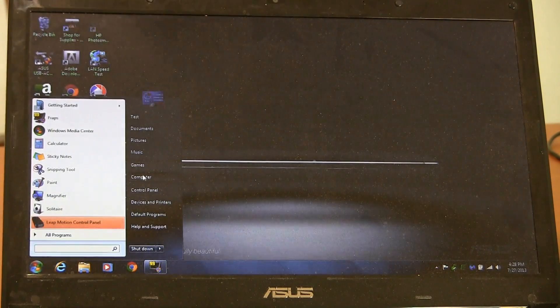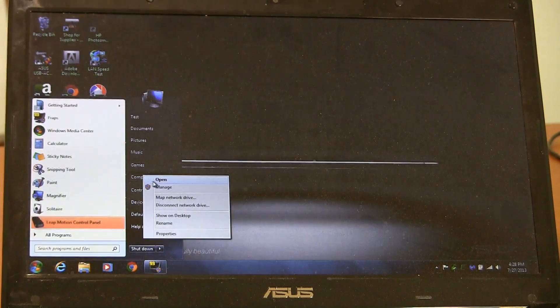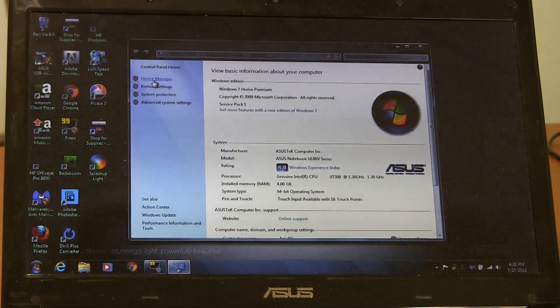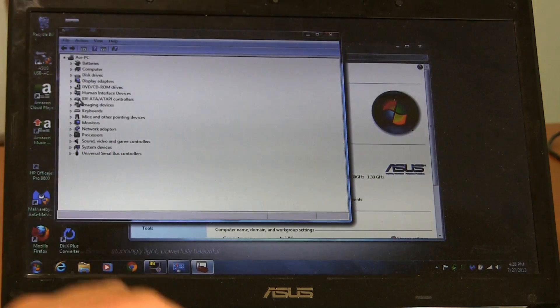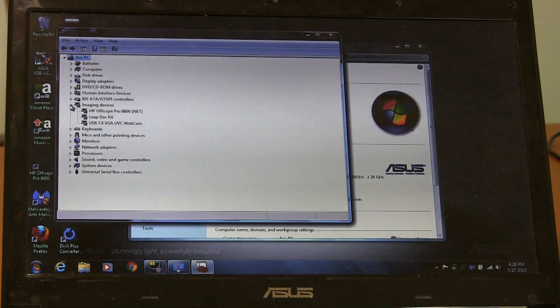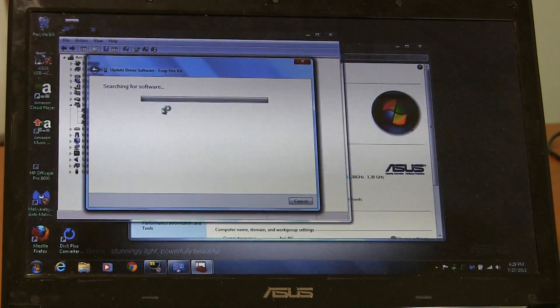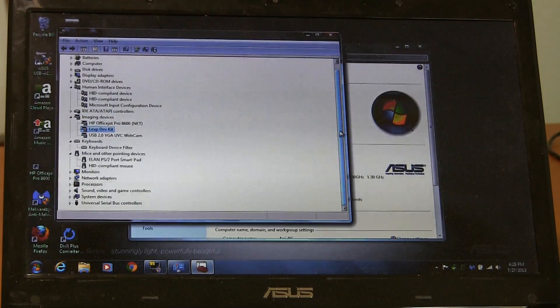I went and looked in Device Manager to see how it was being detected. It took a little while to find because it wasn't where I expected it to be, and maybe that's part of the problem. It actually shows up under Imaging Devices as 'Leap Developers Kit.' Windows says the best driver software is already installed for a USB video device. It doesn't show up under Human Interface Devices where I thought it might go, or as a kind of mouse — it's not there either.